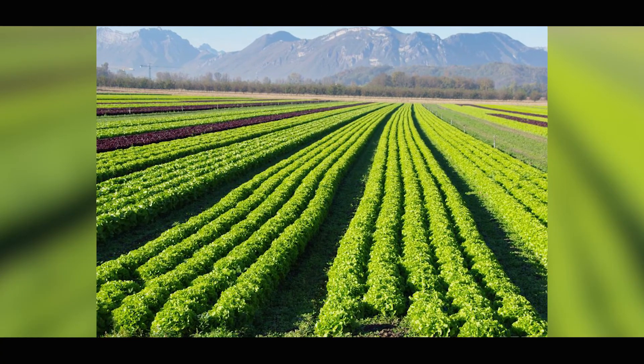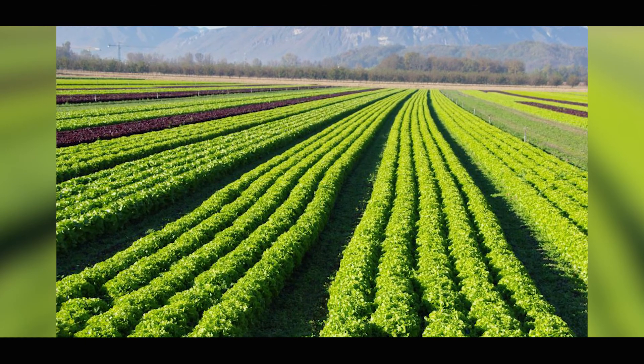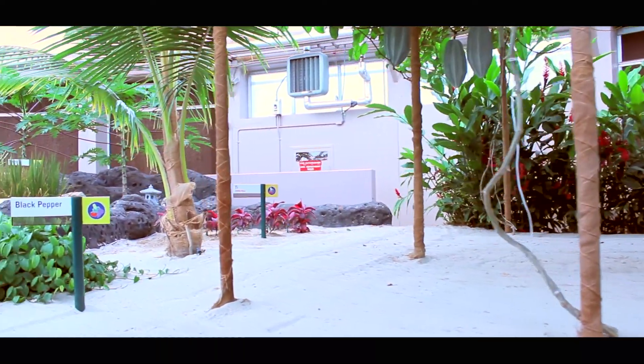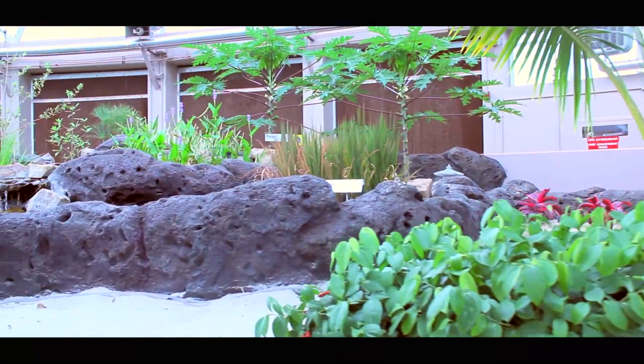We're going to be talking about hydroponics and how they work. Growing food can be hard and costly. A relatively constant climate is necessary as well as lots of water in nutrient-rich soil, at least in traditional farming. We have developed new farming methods the world over, and one of those fantastic new forms is called hydroponics.